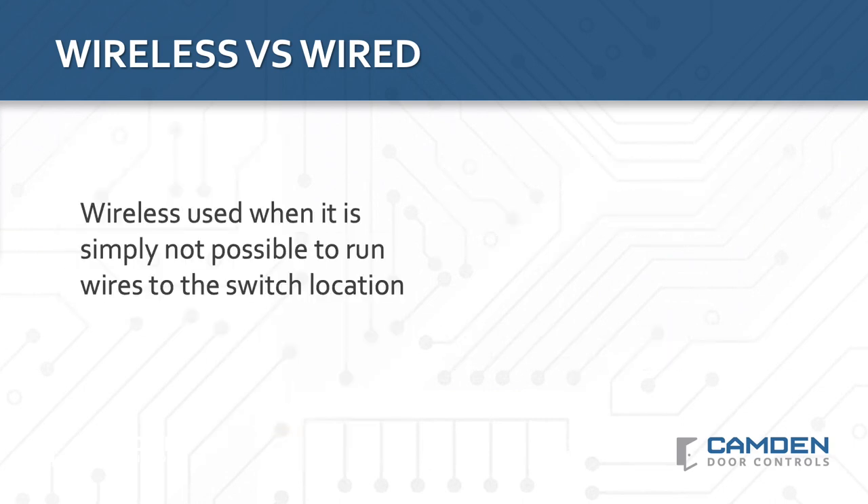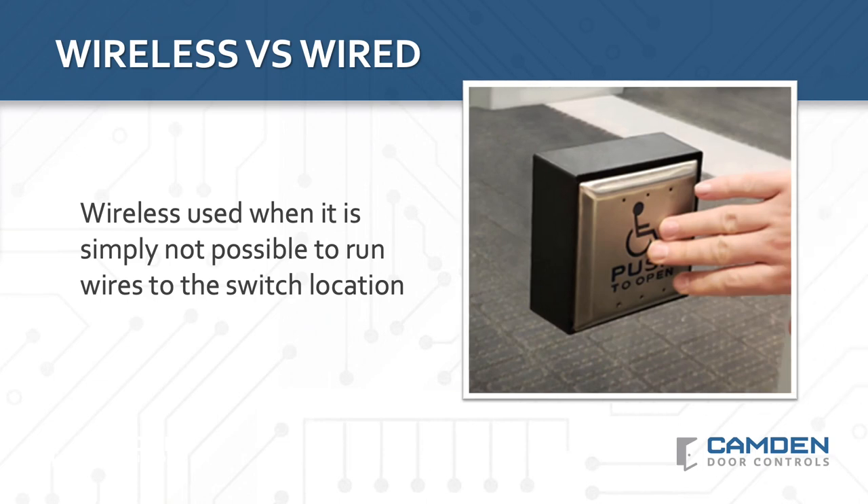Of course, sometimes it's not even possible to run wires to a switch. For example, a lot of storefronts now have a minimum of architectural framing and large glass panels. Wireless allows you to install a switch virtually anywhere, including glass.